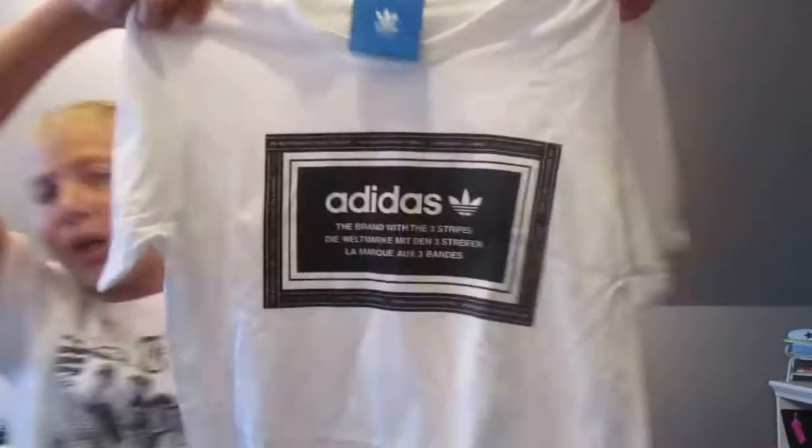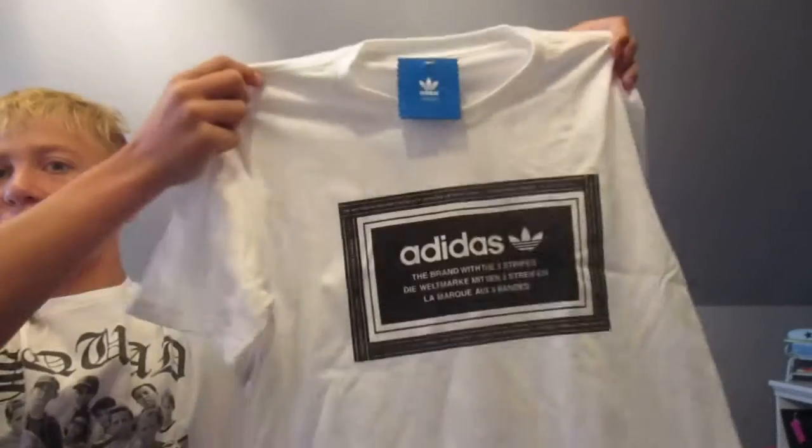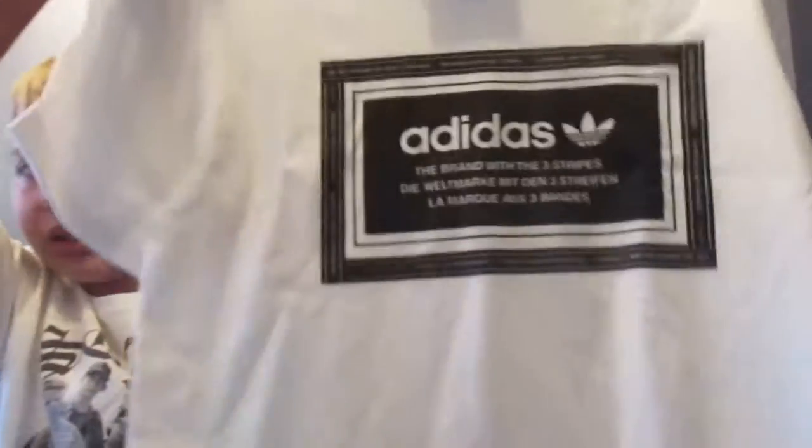So Adidas Originals — I'm not giving the shoe away, but this will obviously give you a clue about what it's going to be. I already know what some of you guys are going to guess and some of those guesses are going to be wrong. You guys will have to wait until Wednesday to find out what the sneaker pickup is. This is an Adidas Originals t-shirt that says the brand with the three stripes in three, four, to five different languages.